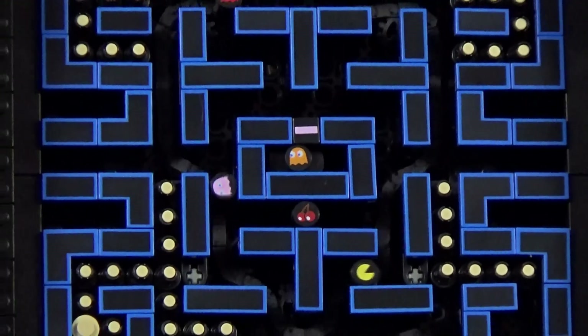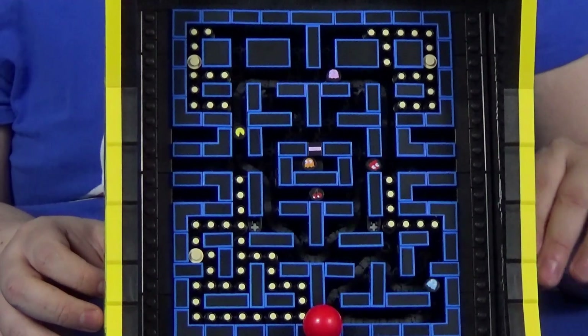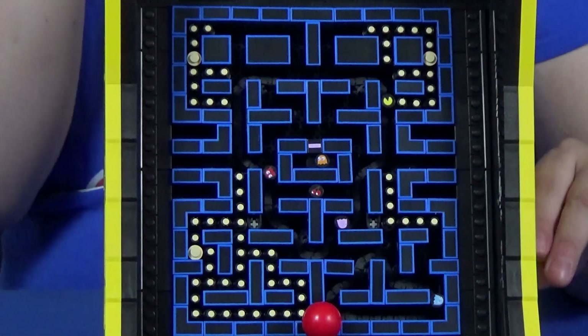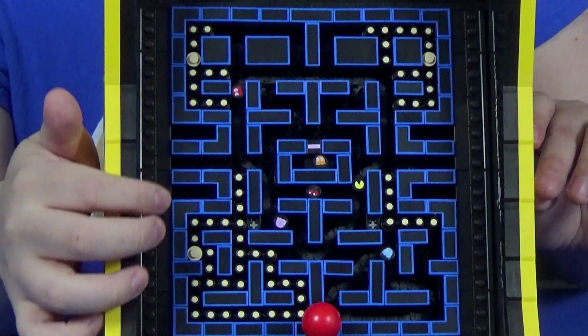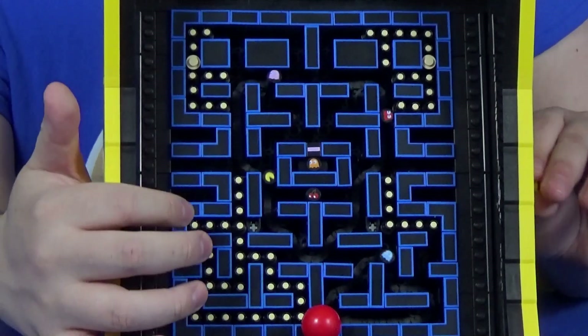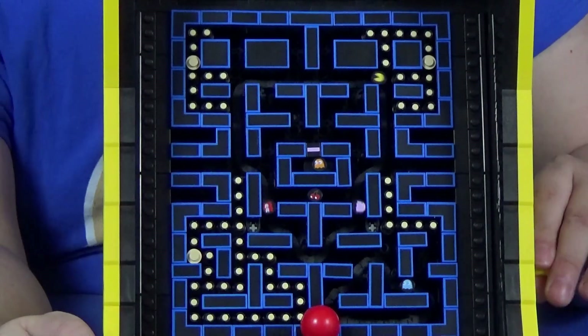It's a fairly simple set of mechanisms, but put all together it makes for an interesting display, especially considering that it's geared so that Pac-Man, Blinky, and Pinky on the big chain are actually moving a little bit faster than Inky, the blue ghost in the bottom right corner.